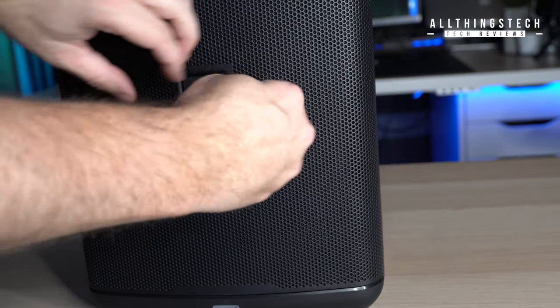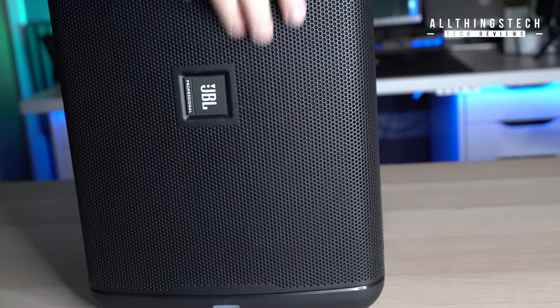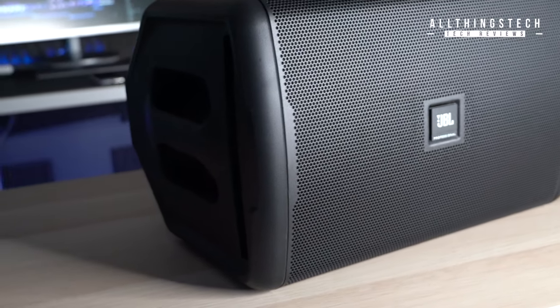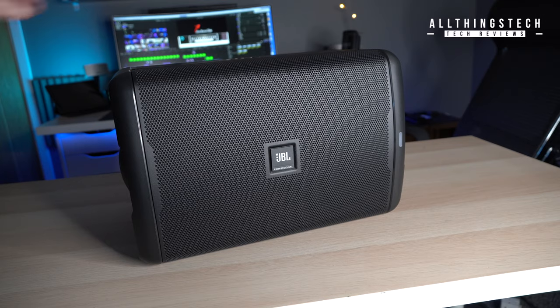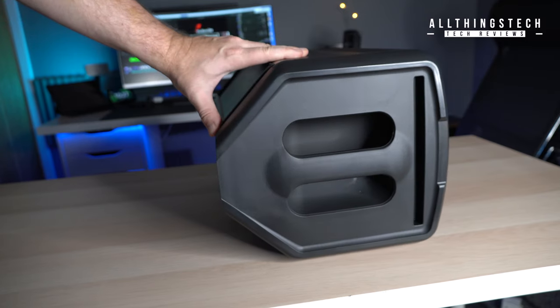It will take a knock or two. See that little JBL logo on the front — there's a lovely little feature where if you've got this in landscape mode you can switch it around, so if you've got it in front of you, you can have the JBL branding facing you. A nice little feature, completely unnecessary, but it does look the business.